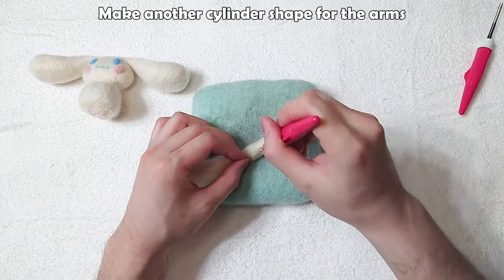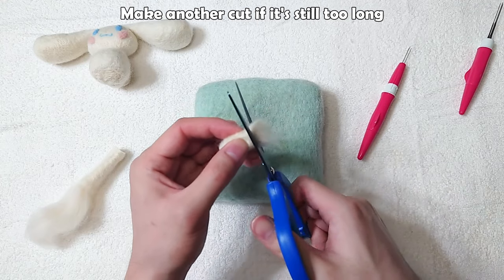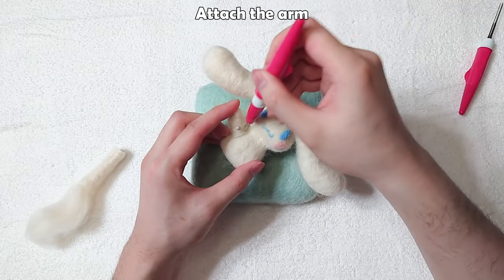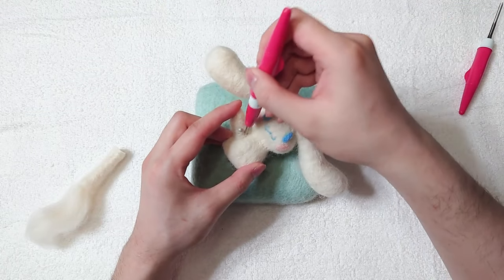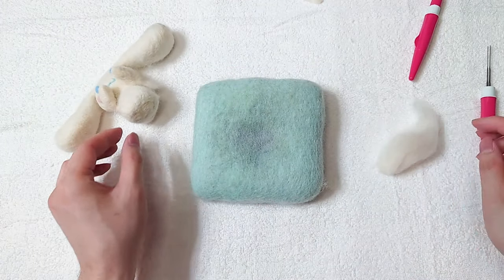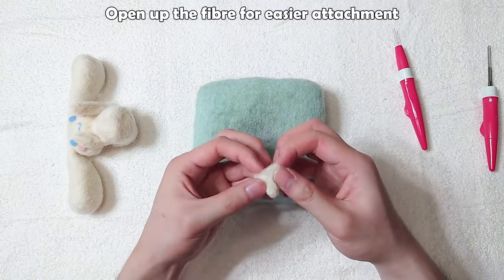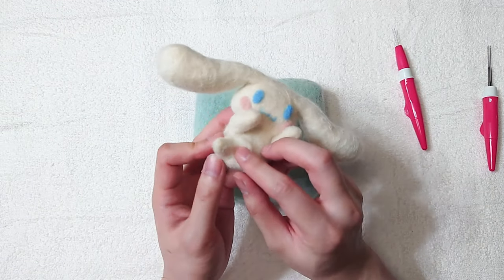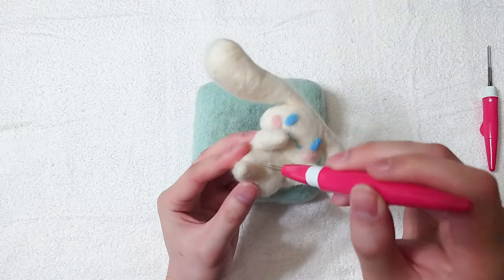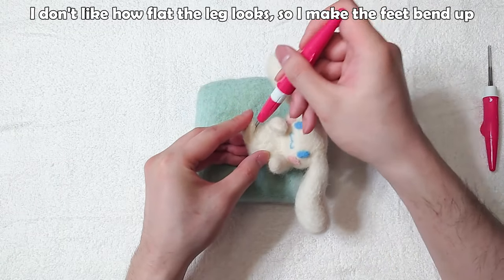Make another cylinder shape for the arms. Make another cut if it's still too long. Attach the arm. I want to make the cinemoral hold the balloons, so I'm not attaching the other arm yet. The same idea with the legs. Open up the fiber for easier attachment. I don't like how flat the leg looks, so I make the feet bend up.